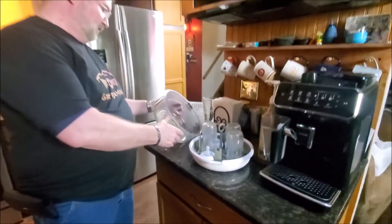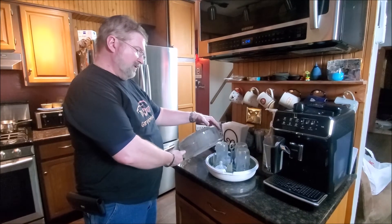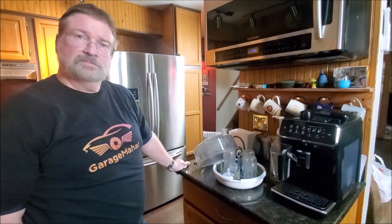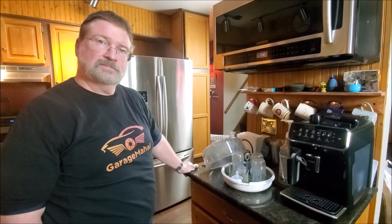Anyway, Brian from GarageMall. And that is your Hay Value Bottle Sterilizer. Be safe out there. Thank you.